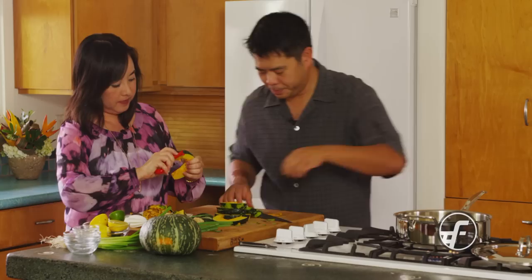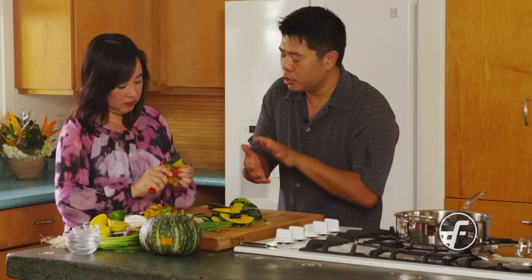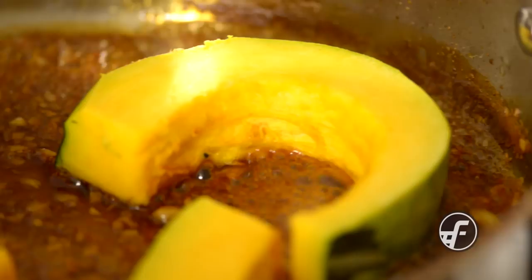What we're doing is a braise — a smaller amount of liquid that's partially submerging a large piece of an item. In this case, it's going to be the kabocha. We're going to slowly cook it until it's tender throughout, and then let the flavor go in. One of the things I like to do is make it ahead — make it the day before, let it sit, and all the flavor will come together nicely. It's like how stew tastes better the second day.